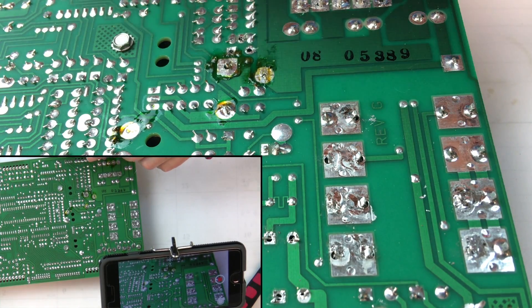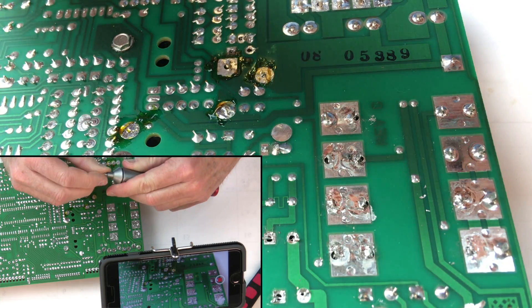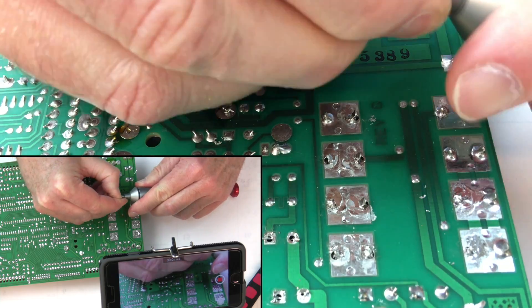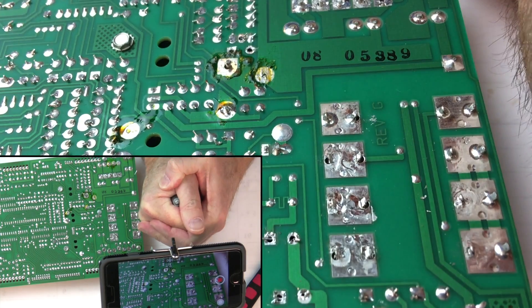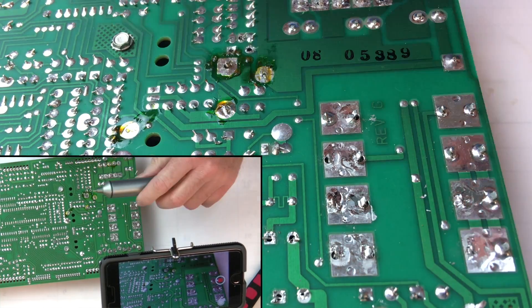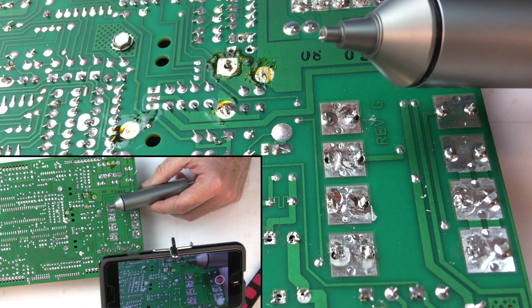Take the little tip off here and let's see if we can get the lead out. There we go. I think that pretty much shows it all.